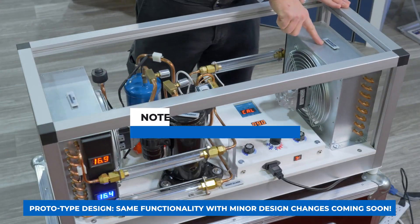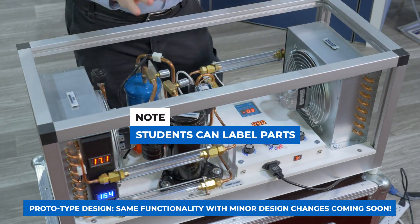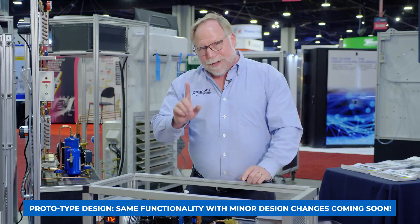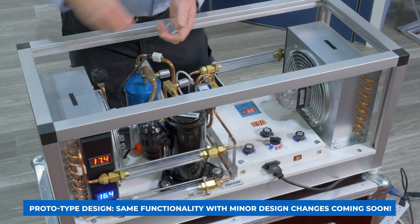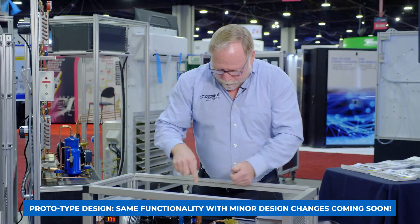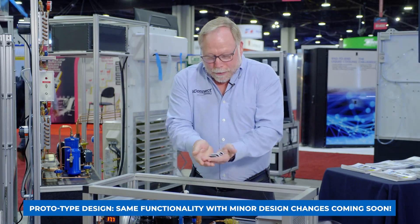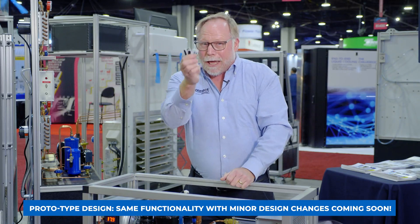Now as you can see, the components are nicely labeled. We have the evaporator, evaporator fan, the condenser, condenser fan, and so on. But here's what I love — we're going to take these labels off, and there are more labels down there too. You can just hand them to the students, and now they have to go and label it themselves.